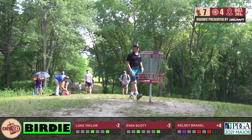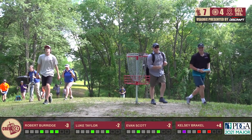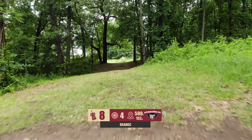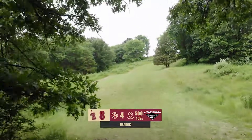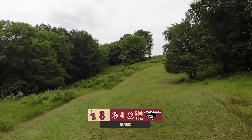Two under, three under to start is not bad for sure. Today the course was playing pretty — I don't want to say easy because this course is super hard and you can get into trouble really fast — but 1,000-rated was playing two down, three down.